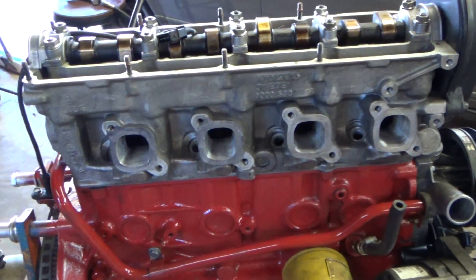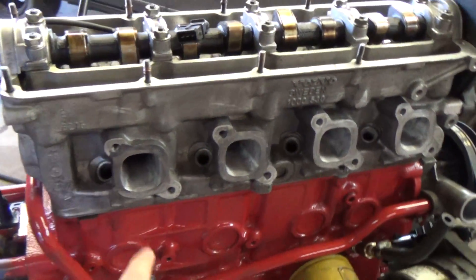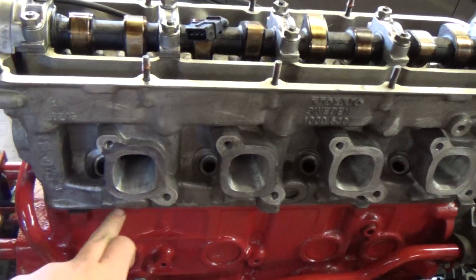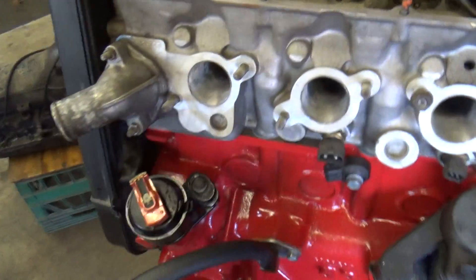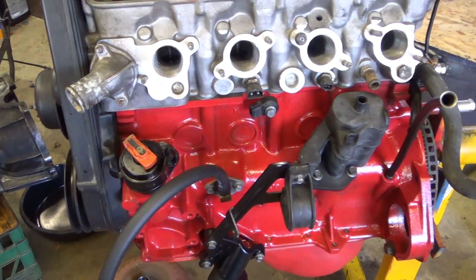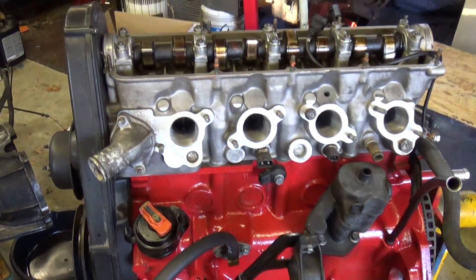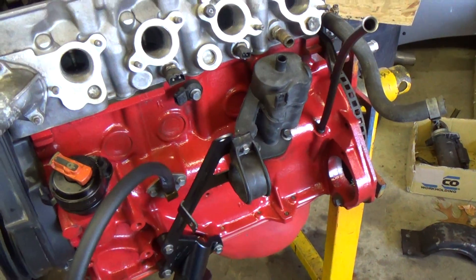I did the head gasket. I think the previous head that was on the car was warped — it was leaking right here in the back and over here in the front. The gasket doesn't really look too bad; it wasn't broken or anything. I'd have to put a straight edge on the other head.